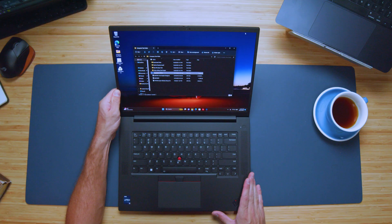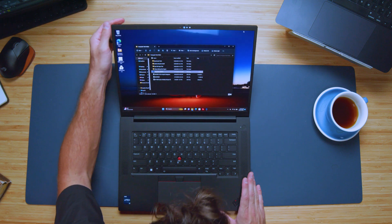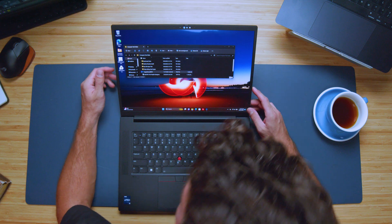Keep in mind if you do have a reflection, this is a glossy screen, so you're going to have a bit of that reflection off of it. It's not a high gloss — it gets a little bit of a muted gloss — but there still is some glossiness to it.